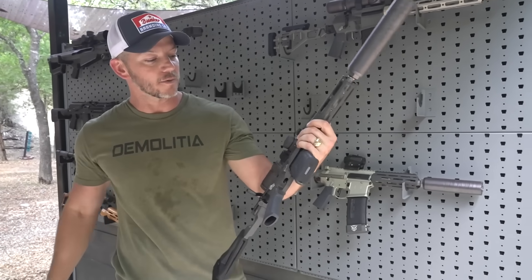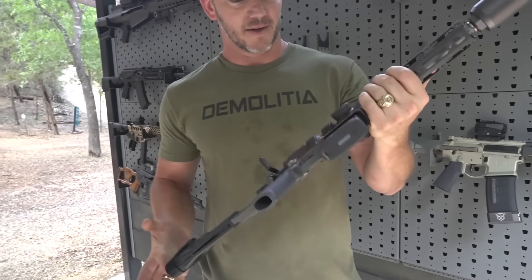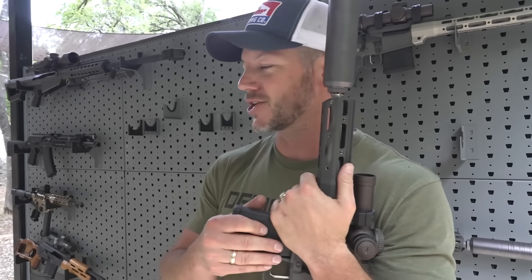I've only shot this a little bit, just enough to sight it in. It takes a regular AR mag and we're gonna shoot a little bit more for you guys. We have a variety of interesting user-submitted targets — let me show you those before we shoot this thing.